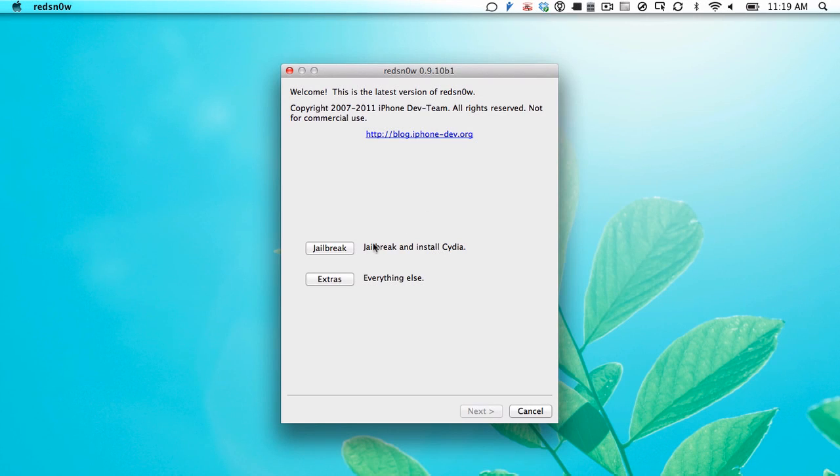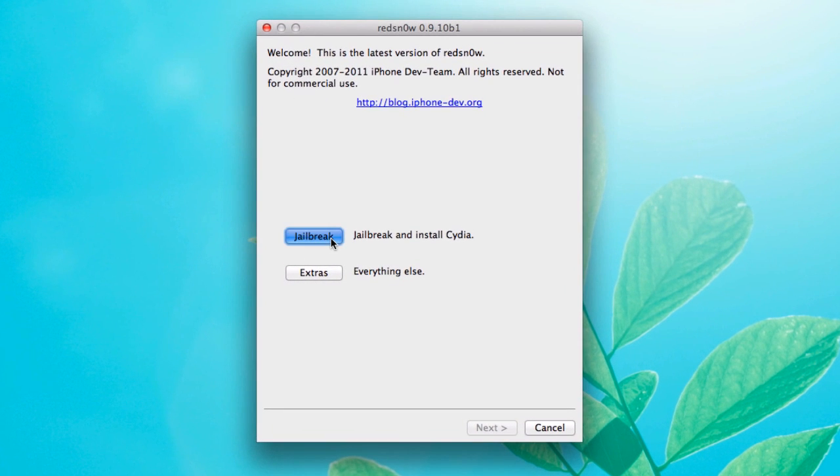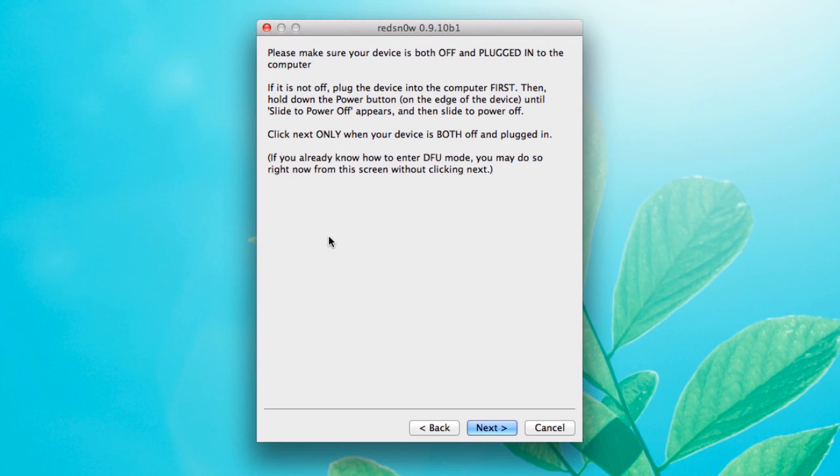Meanwhile, on your screen, you'll have open the RedSn0w application that you downloaded from the post you're looking at. Click the jailbreak button. You'll have two options: just jailbreak, and install Cydia and Extras which has everything else. We want to click the jailbreak button.